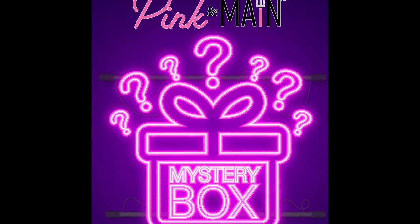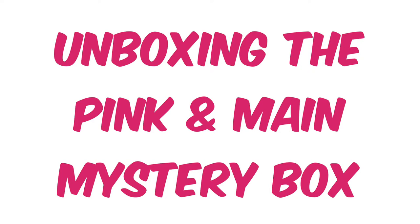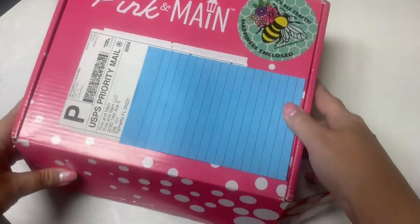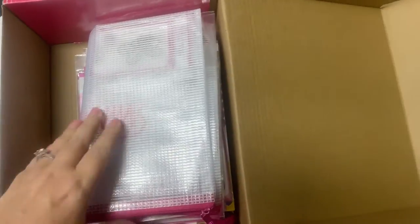Hello and welcome! This is Kendra and today I'm sharing an unboxing video for the mystery boxes that Pink and Main put up for sale a few days ago. There were a limited number of boxes available with $150 worth of products for only $39.99. So I'm going to share what all is inside.